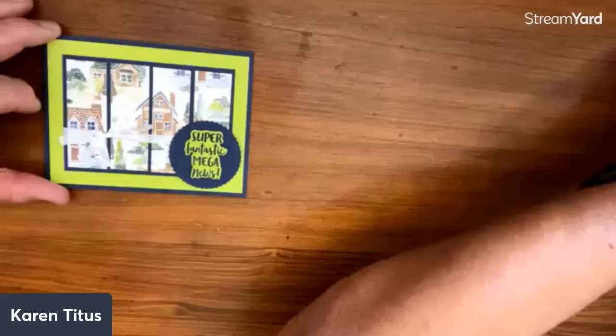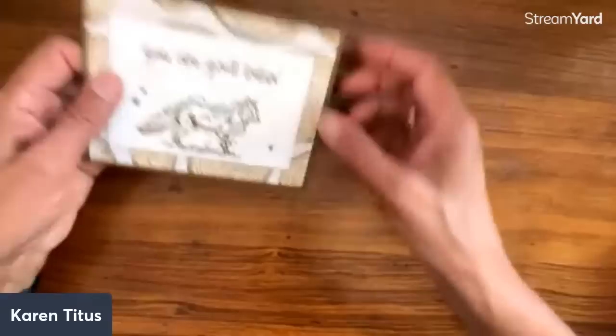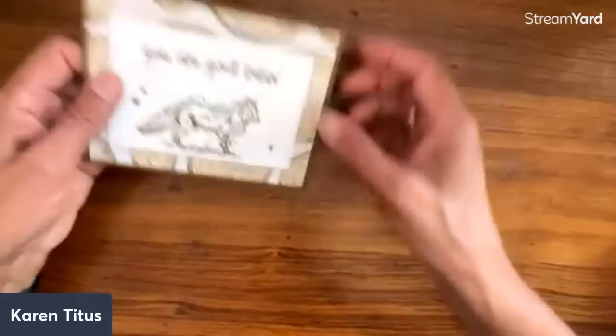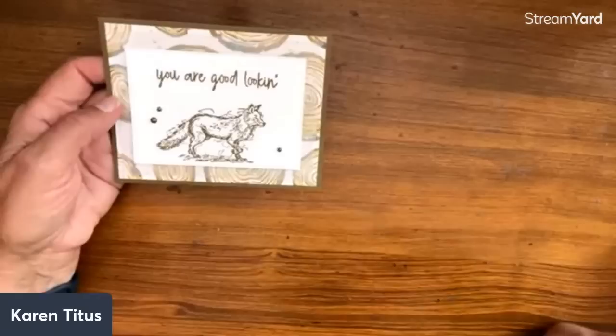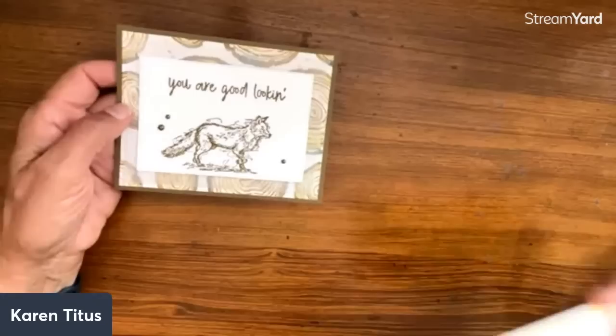Next we're moving into Stylish Sketches. I also love this — this paper is still in the free items. Look how great this fox is, and this sentiment is from the free word set. So these are three Celebration items right here. There's a little vellum to soften the look. 'You are good looking.' This could be a great birthday card or a great masculine card, or even a new address card to send out.